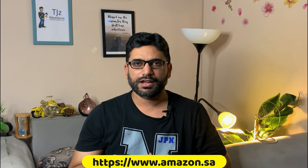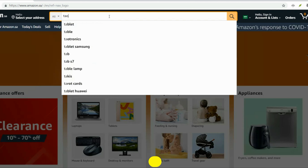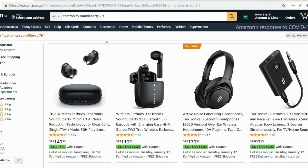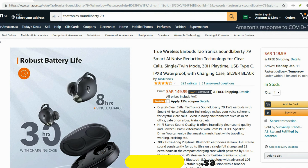You can find the Amazon website link down below in the video description. Let's open this up and see what's inside the box. This is the Amazon Saudi Arabian website — just search Troitronics Sound Liberty 79 and click on the first link. These are available for just 149.99 Saudi Riyal.